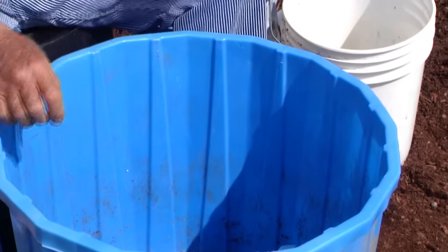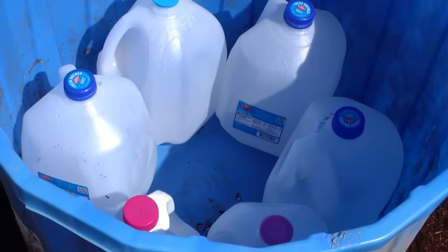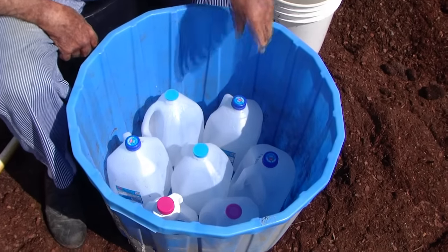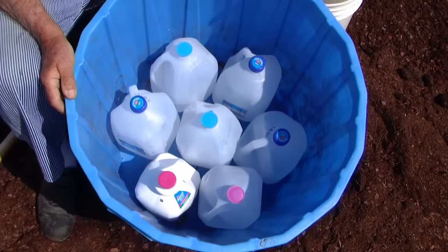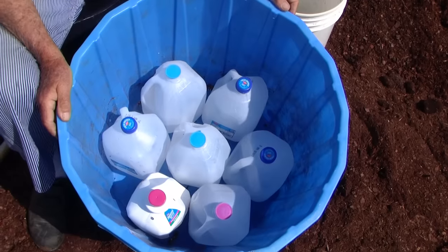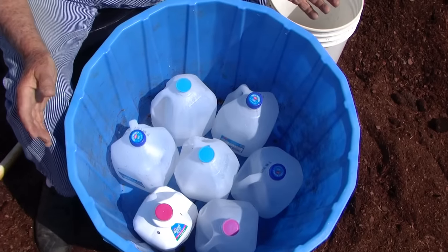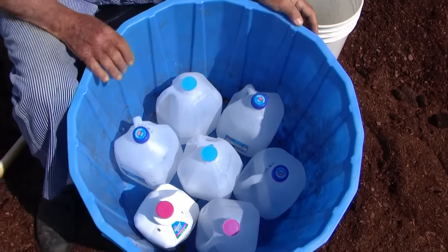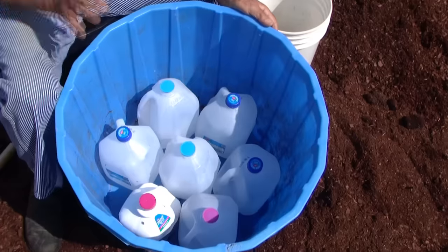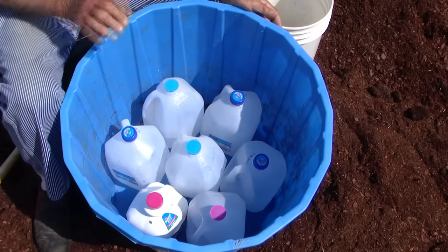We're going to line this bucket with one-gallon jugs all the way around. This blue one holds six around the outside and one in the middle — seven one-gallon containers total. You can also use your Tide or Downy containers, anything that comes in a gallon jug. Just wash those soap bottles out before you use them, and of course wash the milk bottles out. We're trying to simplify this so you don't have to go find pipe or cloth — making it simple enough to do right at home without having to hunt and search.